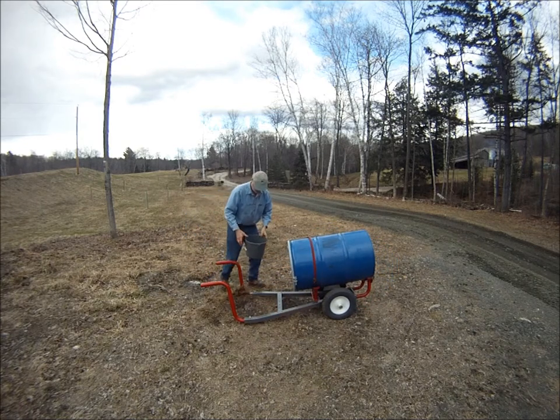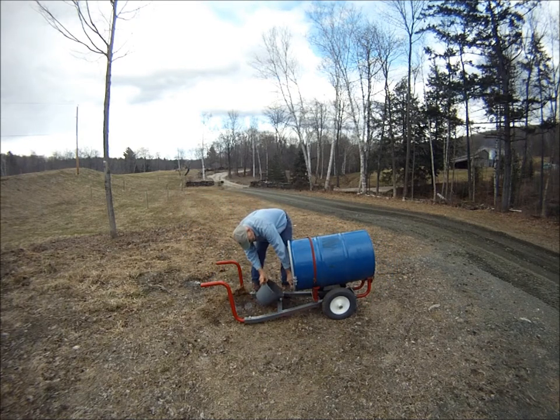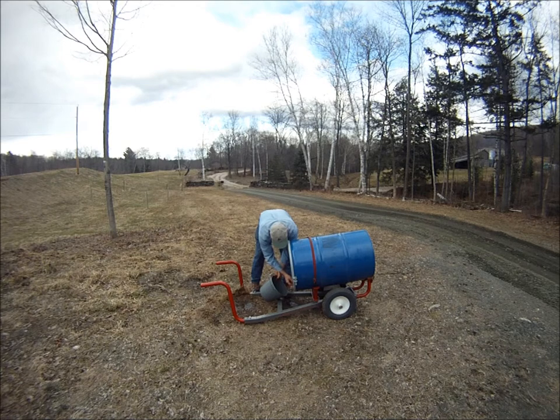Tilting the top of the barrel down allows all the water to be drained out. Threading a short hose with a shutoff into the smaller plug in the barrel top makes it much easier to fill buckets.